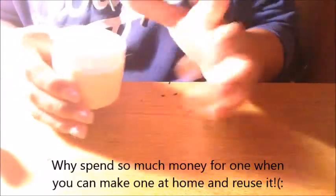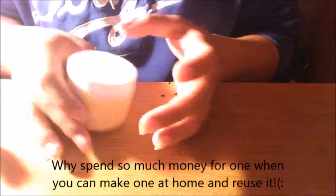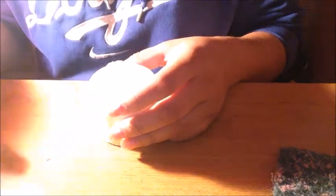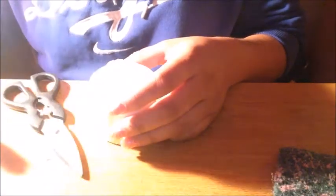These things cost like $5 to probably $10, depending on the size and the brand. But yeah, you could just do it at home. It's very easy and all you need is the sponge, a container, scissors, and acetone.